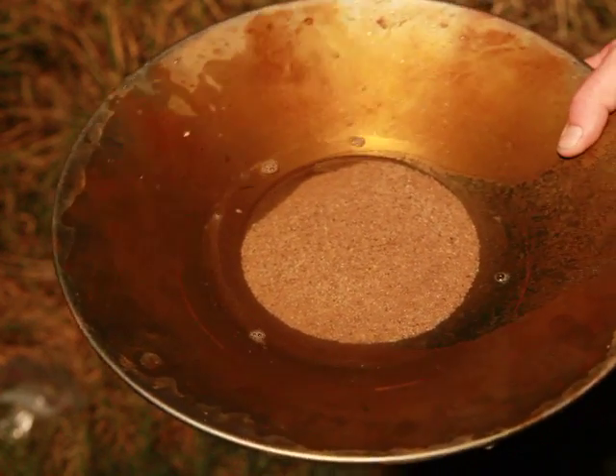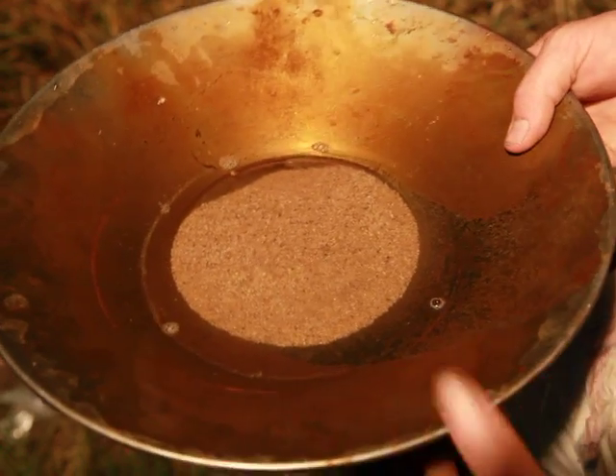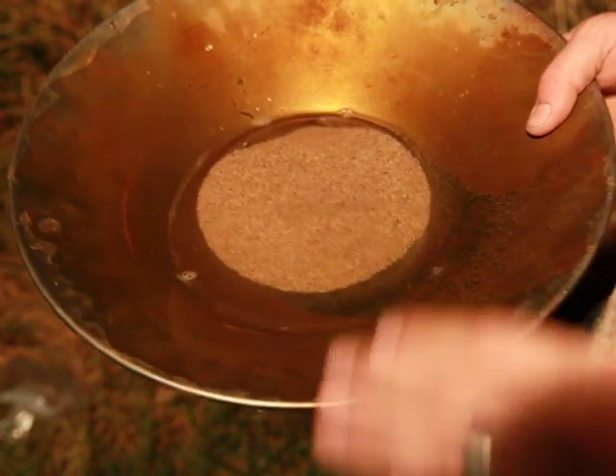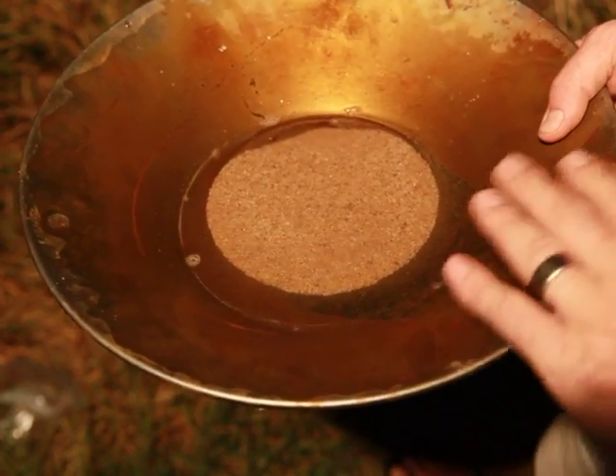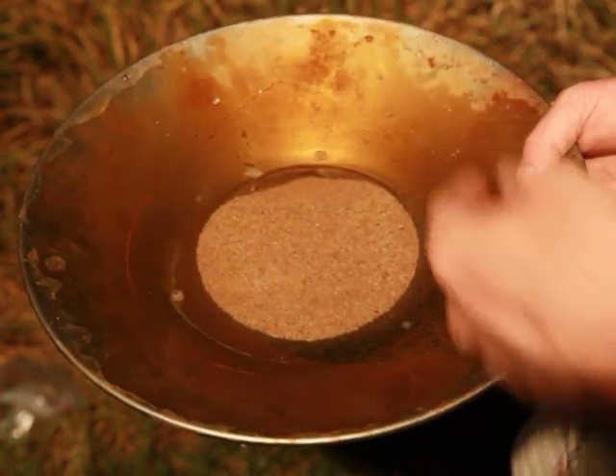This is our sample that we've removed the magnetite. I'm going to do one last pan, but I want to reiterate everything we've gone through. The pan is clean, no oils. The water has two drops of soap in it in the bucket.